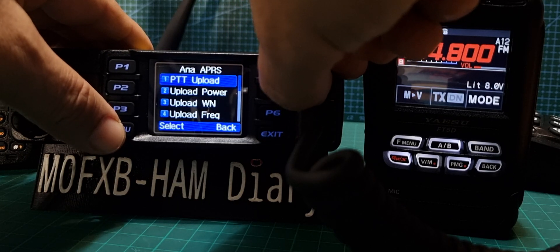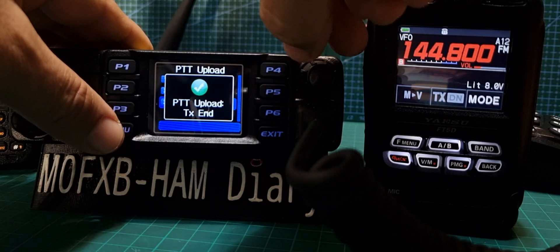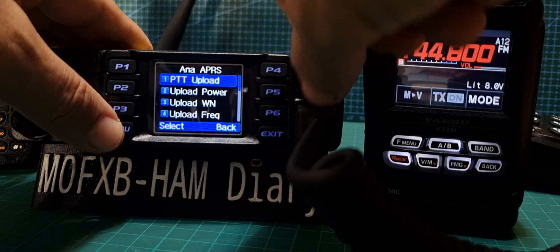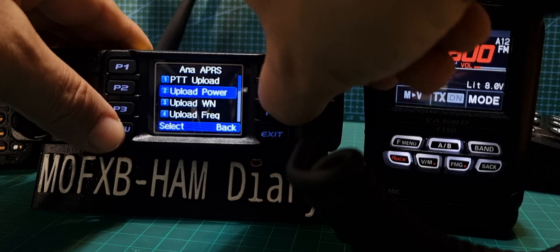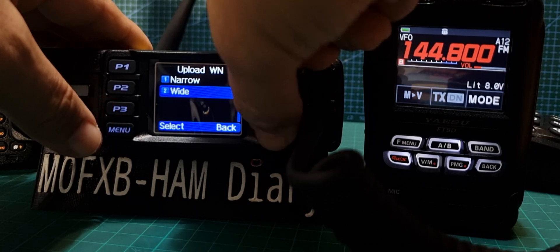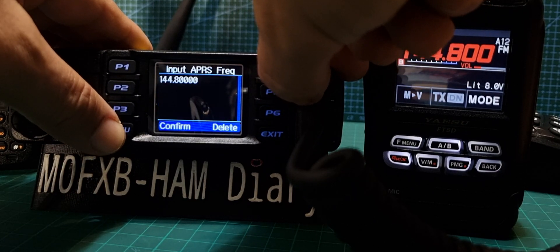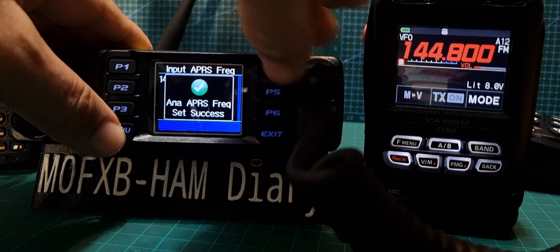Analog APRS. Let's just check that PT Upload — we'll do TX End, that tends to be the popular one. Go back. Upload Power — let's keep it low. Upload Bandwidth — we're going to leave that as Wide. Upload Frequency — we need to put that in. Edit — oh, it's already in there: 144.800. That's good news.